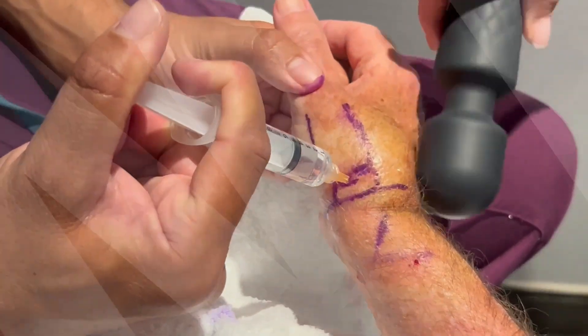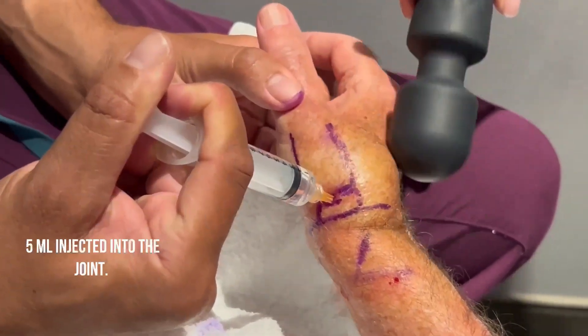Finally, we inject about 5 cc into the joint.